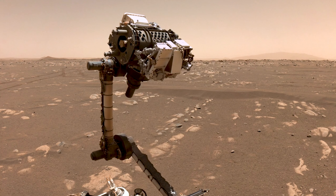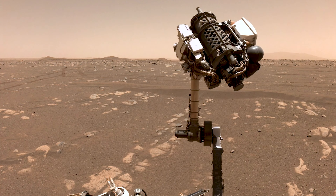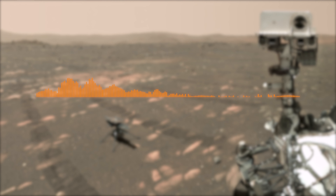The way you and I might take a selfie is by holding a camera out with our arm and taking a single image. The way the rover takes a selfie is a little more complex than that — it uses the Watson camera at the end of the robotic arm. But the Watson camera was designed to take close-up images of rocks for scientific analysis.